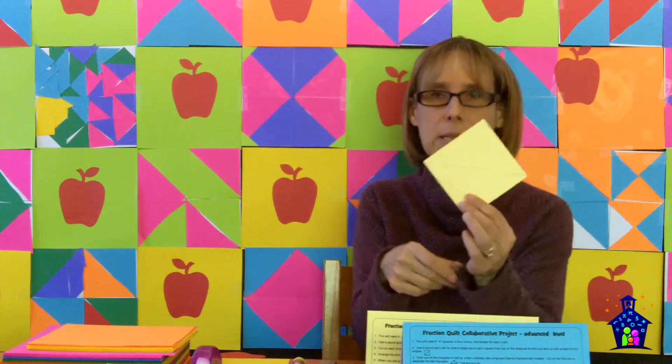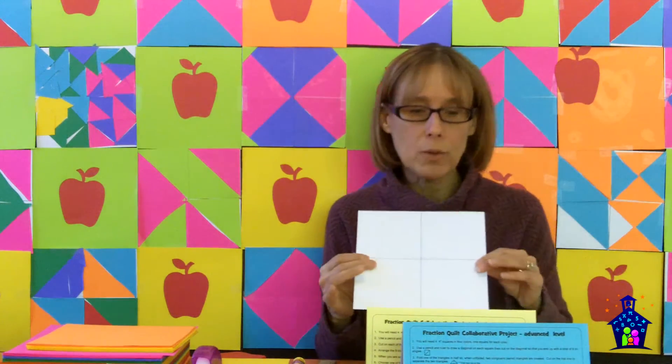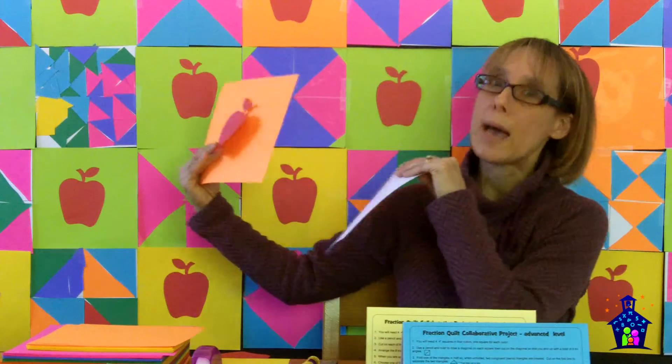Use a pencil and a ruler to draw a diagonal line on each square — I've already done that there, that's what they're going to do. The third step is to cut on each of the diagonal lines so that you end up with a total of eight triangles. So, more counting — they'll end up with eight triangles. Now they're going to arrange their eight triangles on their quilt square to create a design. When you are satisfied with your design, use the glue stick to glue down the triangles. Then choose one of the 8-inch colored squares and glue an apple in the center. Hand both of your quilt squares to the station facilitator, who will add it to our collaborative quilt.